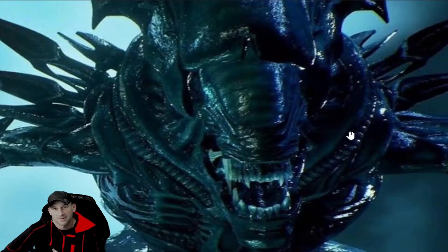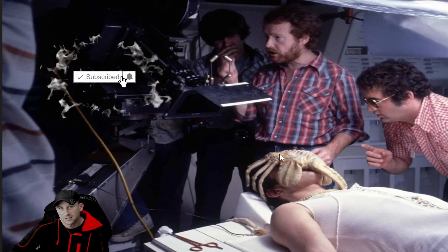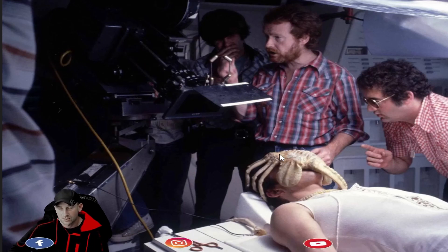We're going to be printing a face hugger from Alien, and we're going to be doing this all from scratch. It takes usually close to over 40 hours to do, and we're going to be showing that time-lapse in two minutes. So we hope you enjoy and we'll see you at the end.